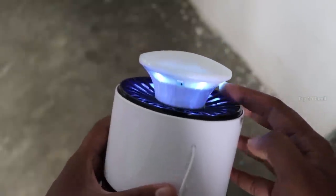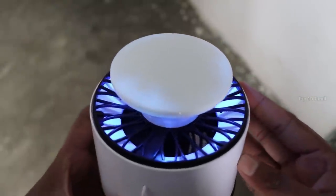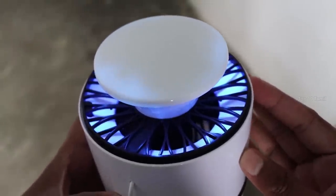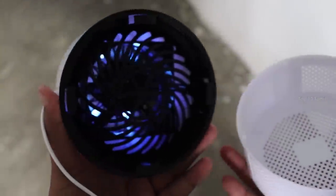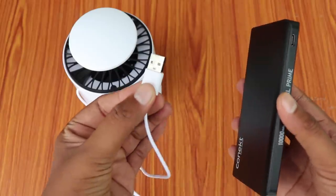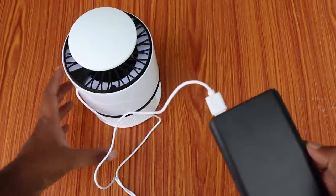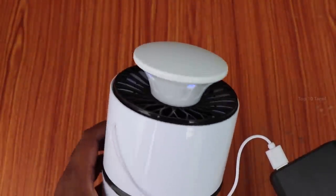There is a UV light, and this lamp operates at 30 degrees. There is a fan and a small tray included. It has a USB input, so you can use a power bank or connect via USB cable to a car charger.